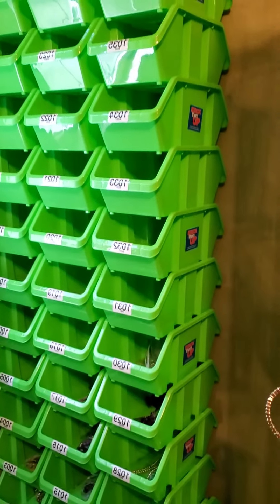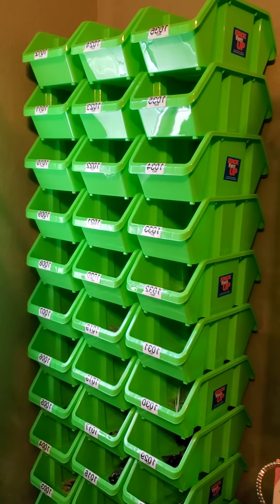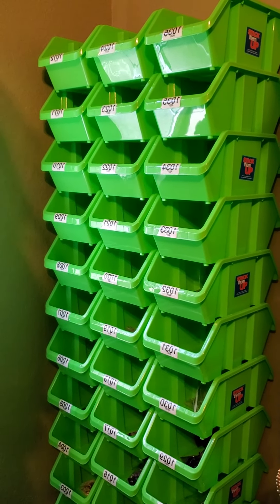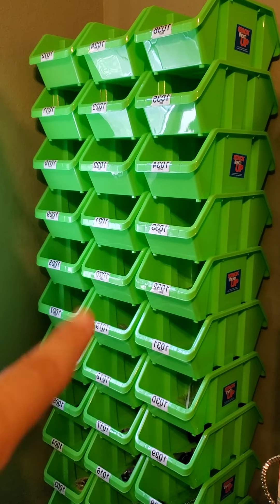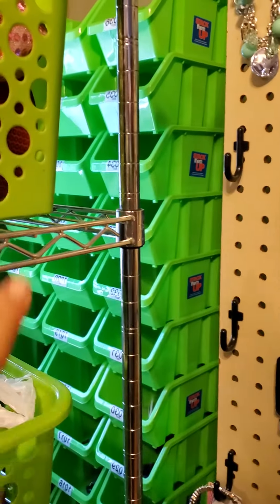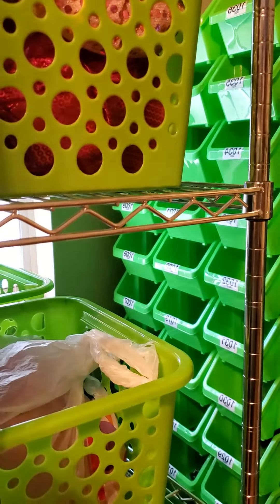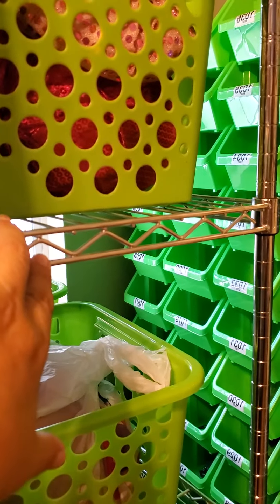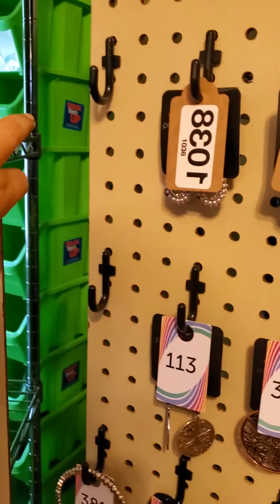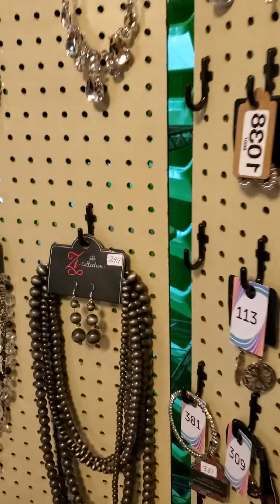I've got to get more bins, as you can see. I just wanted to share this idea — I got the bin inventory idea from Hunter, thank you Hunter, and I love it. Those are Dollar Tree bins, these are Dollar Tree baskets, the rack is from Walmart, and the pegboard I got from Kmart when they closed down.